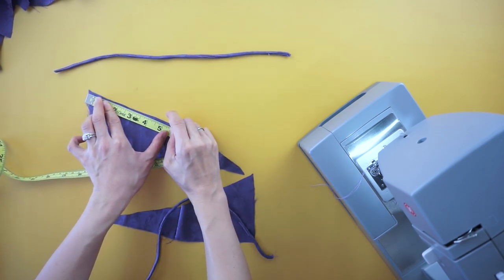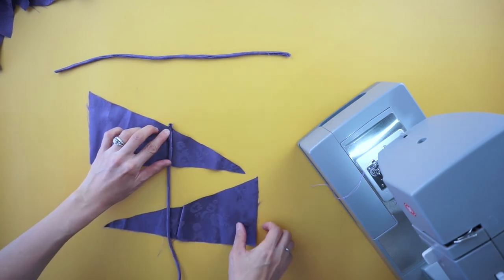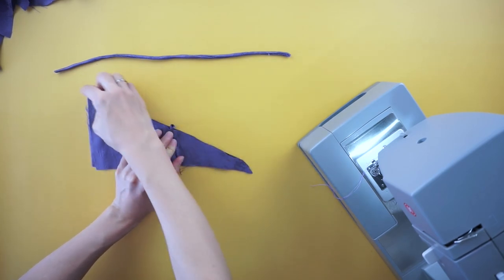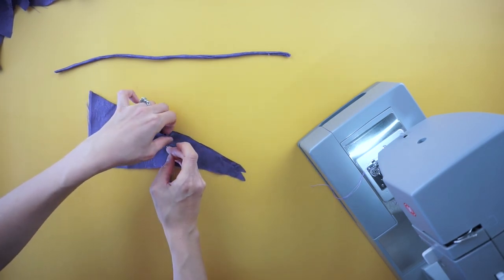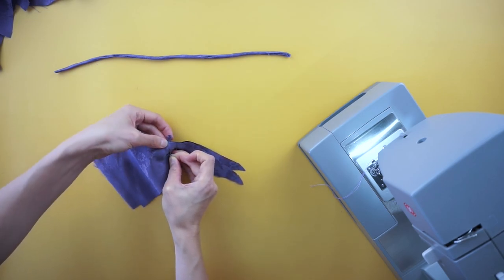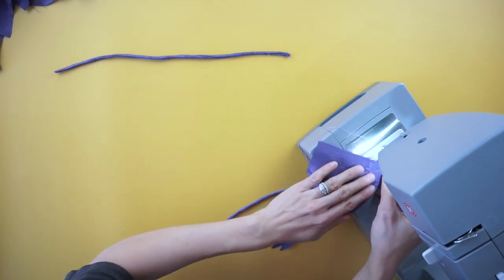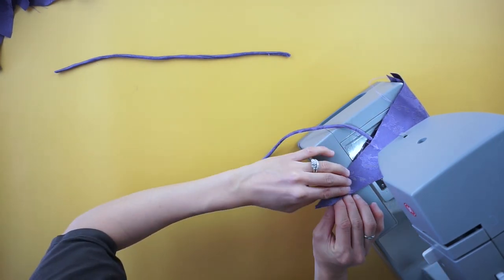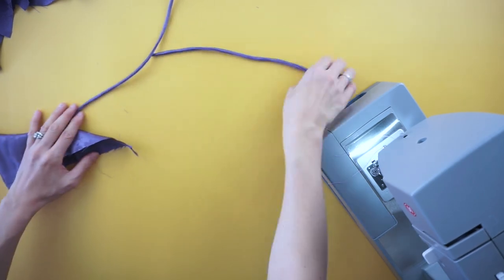Mark 6 inches from the side seam on the back bodice and pin the end of the shoulder strap to the right side of the triangle piece. Place the matching triangle piece on top with the right sides facing inwards. Top stitch along the diagonal edges to fasten the shoulder strap. Do the same for the other shoulder strap.